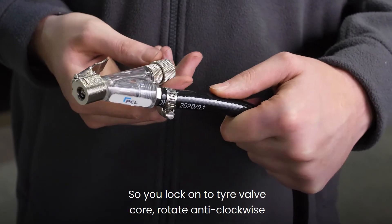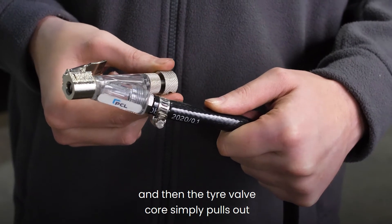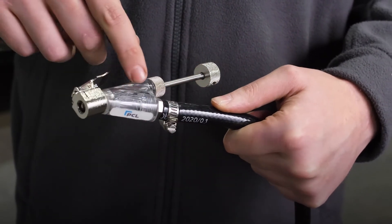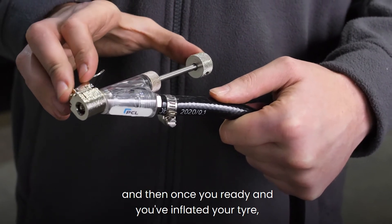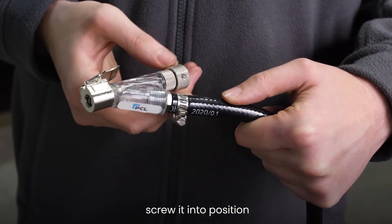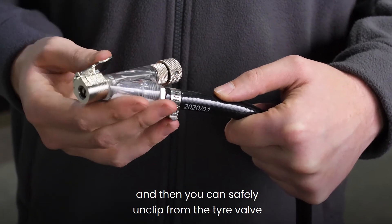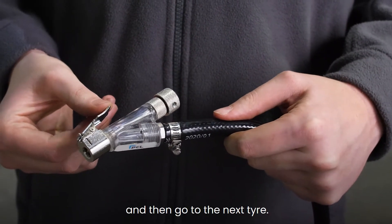So you lock on to the tyre valve core, rotate anti-clockwise, and then the tyre valve core simply pulls out. Once you're ready and you've inflated your tyre, push the core back down in, screw it into position, and then you can safely unclip from the tyre valve and then go to the next tyre.